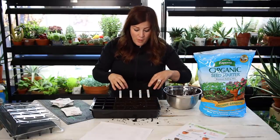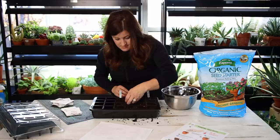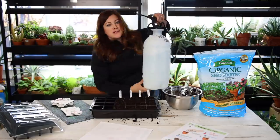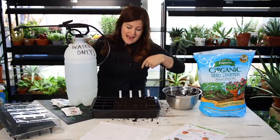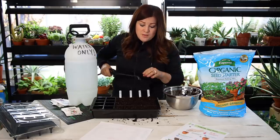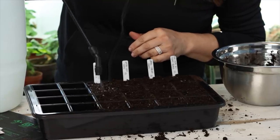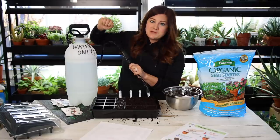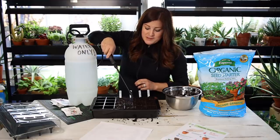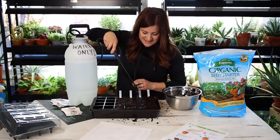Now that I have all the seeds in their little wells, I've got a little extra seed starting mix that I'll scatter over the top of all the seeds. Now we need to water them in — let me grab my sprayer. This is another supply you need; you don't need a sprayer this size, you can use a hand spray bottle. The whole goal is just to water them in with really gentle pressure so you don't accidentally dislodge seeds. Having a pump sprayer instead of one you have to continually squeeze is so much nicer on your hand and wrist.